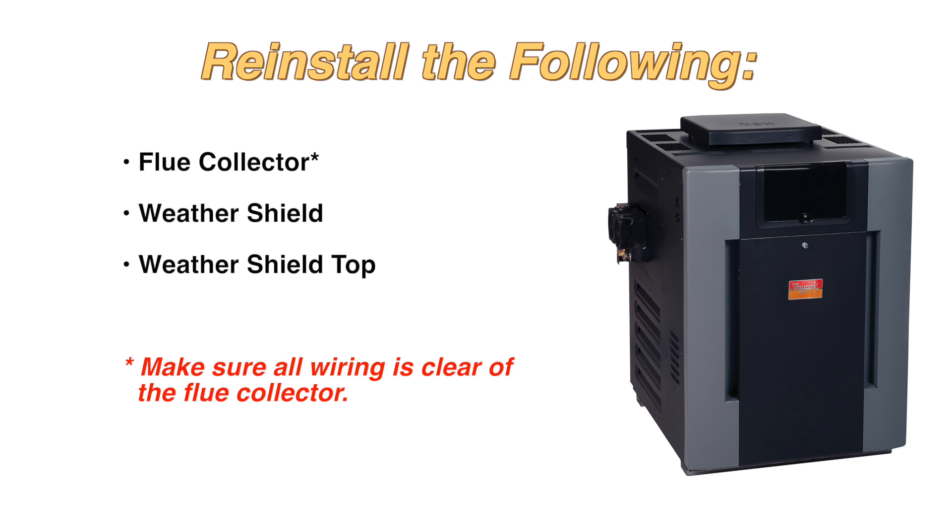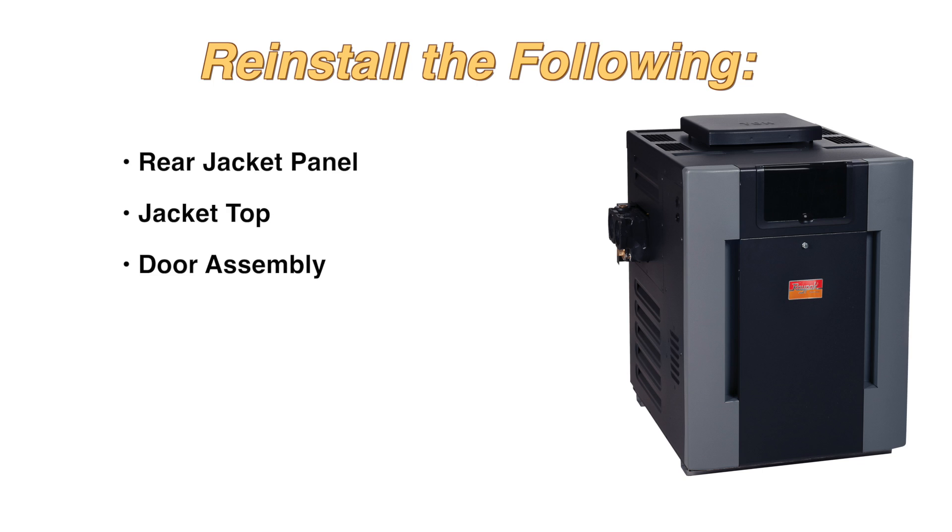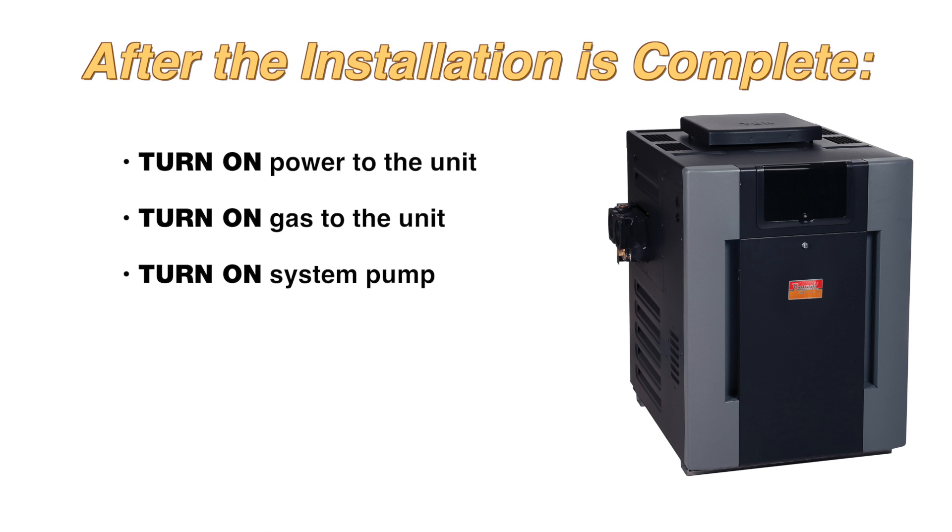Reinstall the flue collector, weather shield, and weather shield top. The access panels must be reinstalled on the opposite sides of their original location, aligning with the inlet outlet header and return header's new configuration. Reinstall the rear jacket panel, jacket top, and door assembly. Turn the power, gas, and system pump back on.